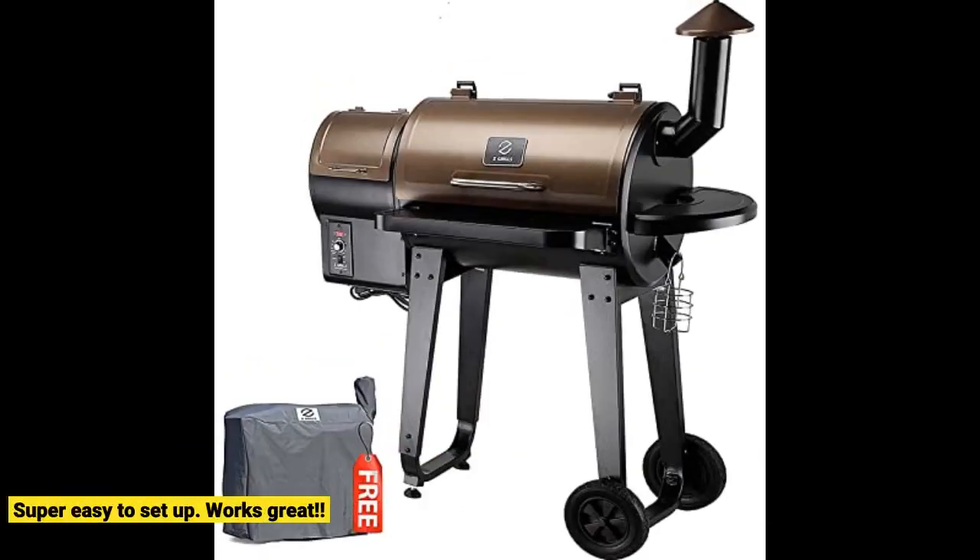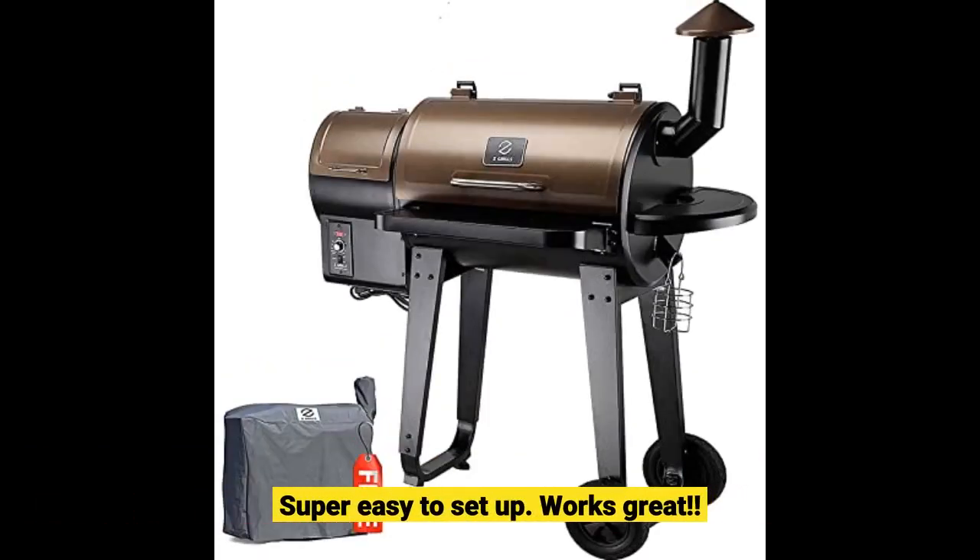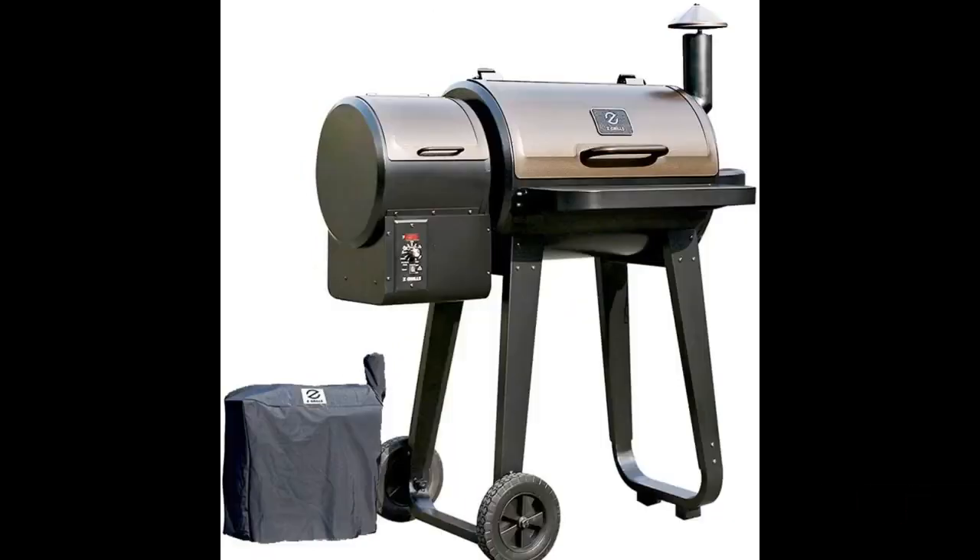Super easy to set up. Works great. Love it so far — awesome.